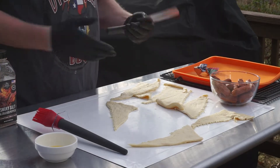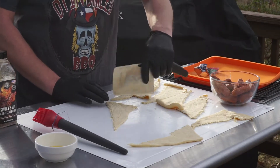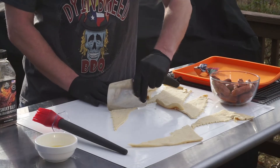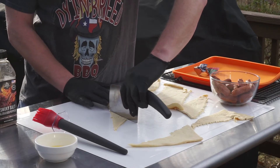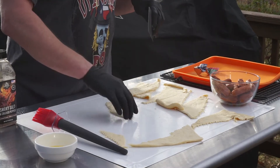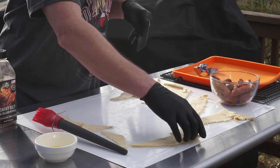Now that you've got your crescent rolls all peeled out, it's pretty simple from here. We're just going to take and cut three triangles out of each one. Just going to do that with all of them.